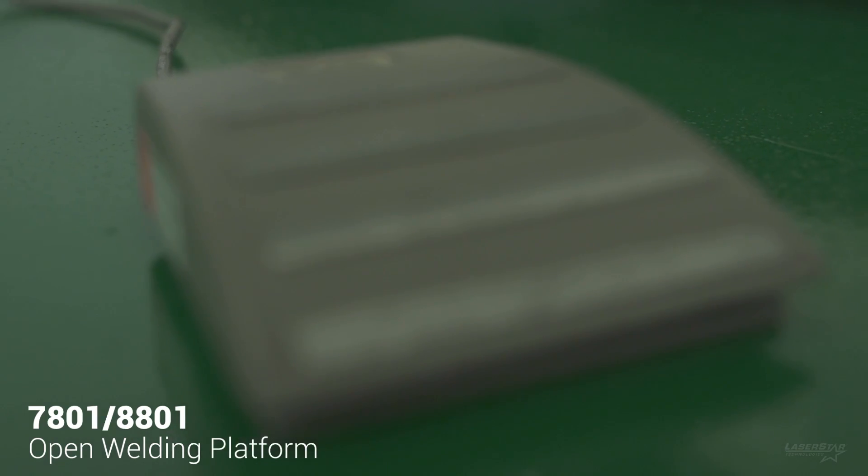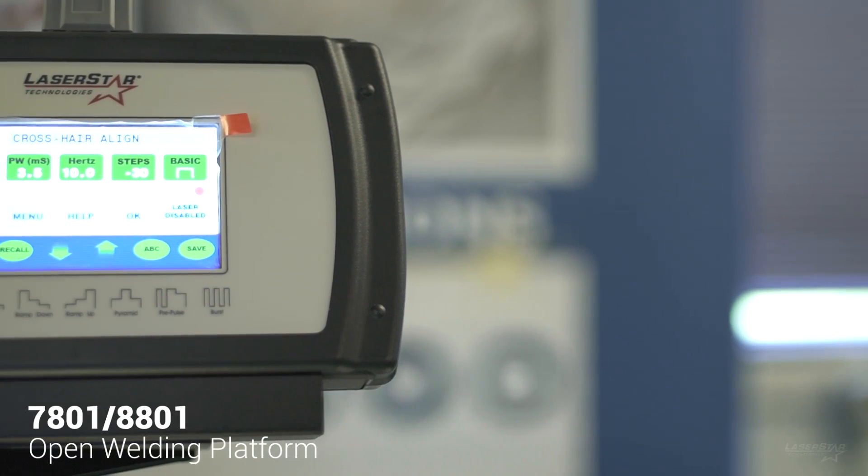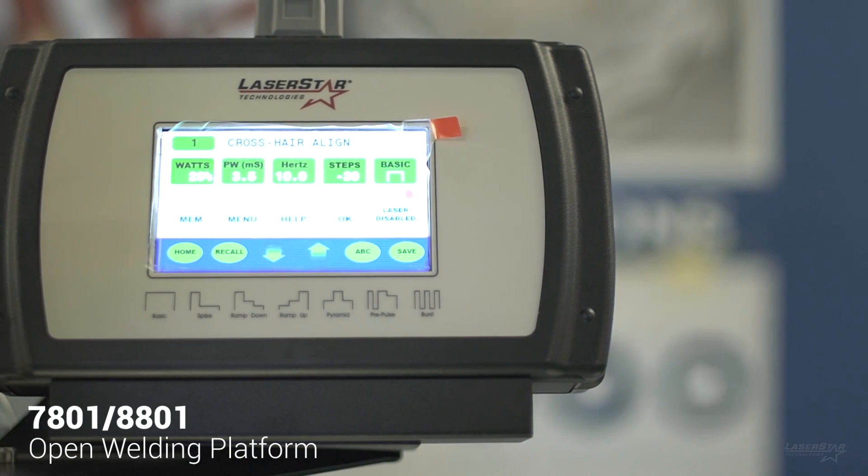When the foot pedal is pressed, it turns on the laser and cover gas and also moves the table. All of the laser parameters are set via the touch screen interface on the operator interface terminal.